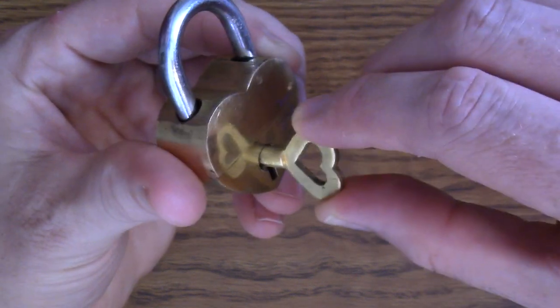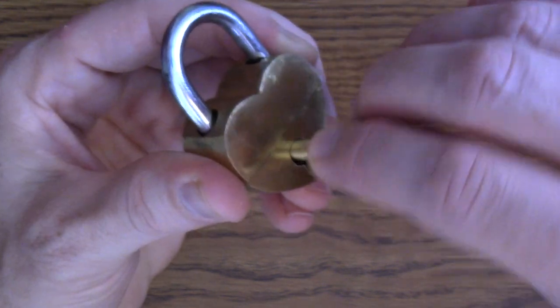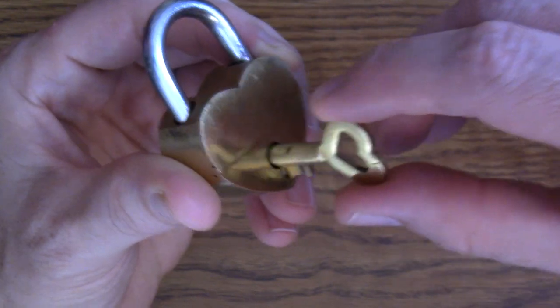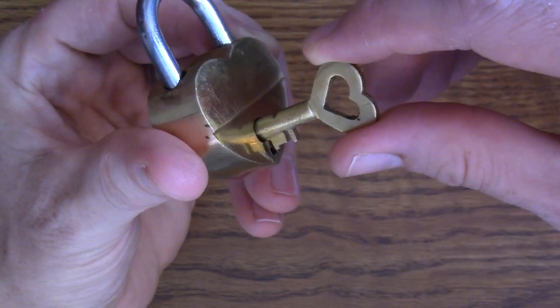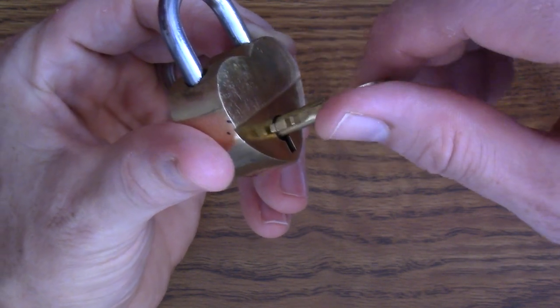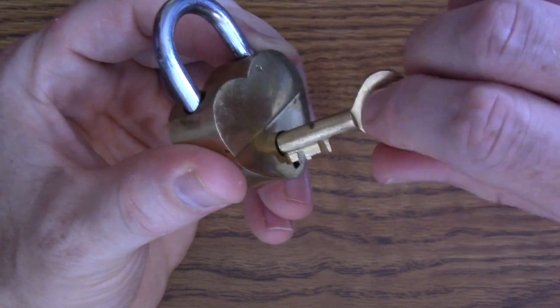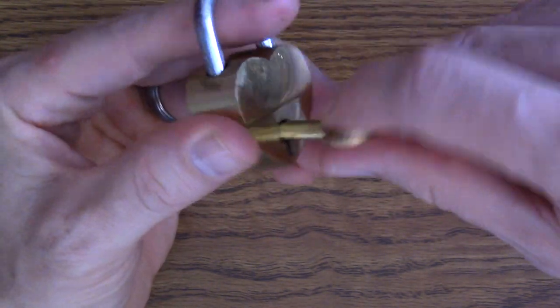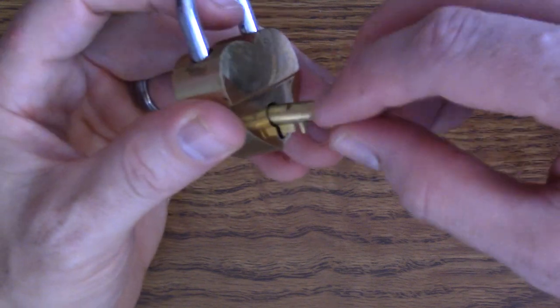If you put the key all the way in, you are not able to turn it in either direction — it gets stuck. If you put the key in just to the first section and spin it, it will spin all the way around, but it won't open anything. You can spin it both directions and it doesn't do anything.